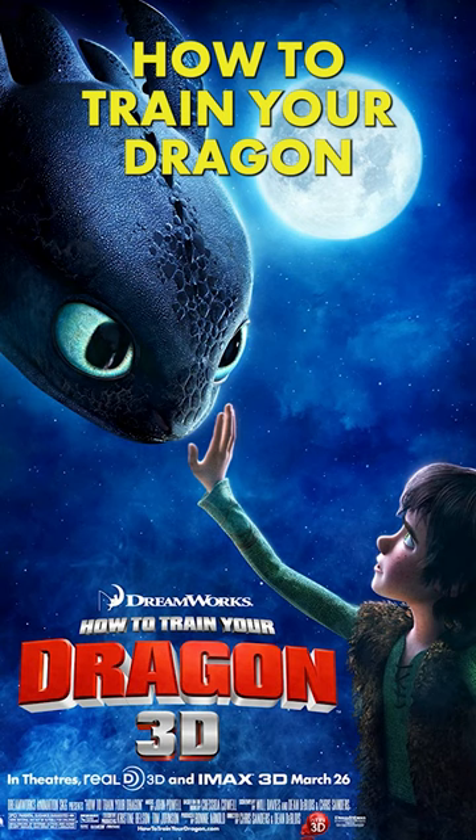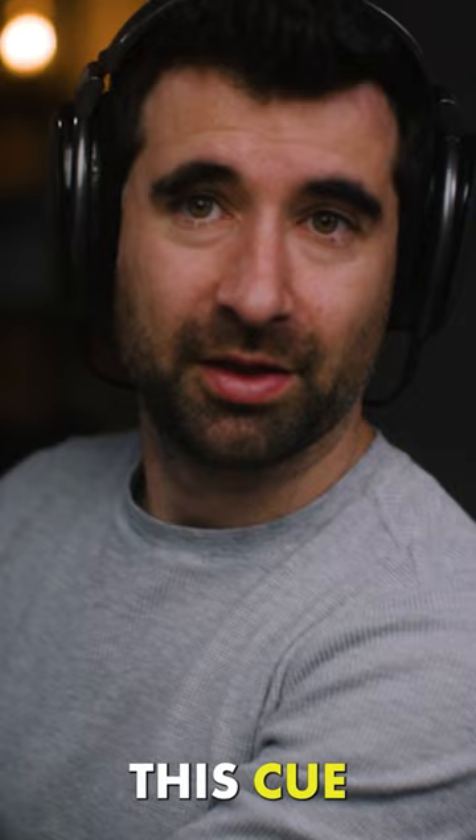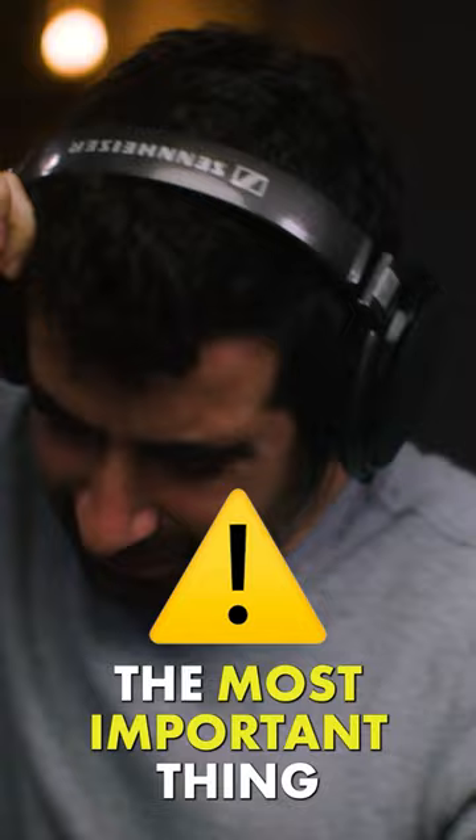I'm going to try to recreate the How to Train Your Dragon Test Drive cue. I always talk about how the most important thing is the performance — how you perform the instrument.